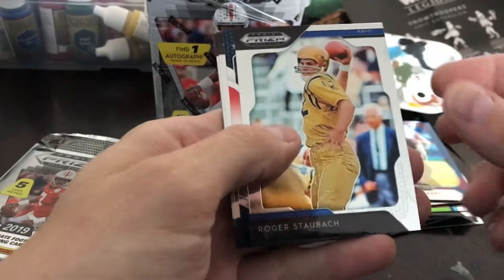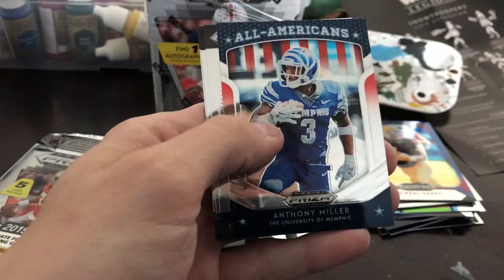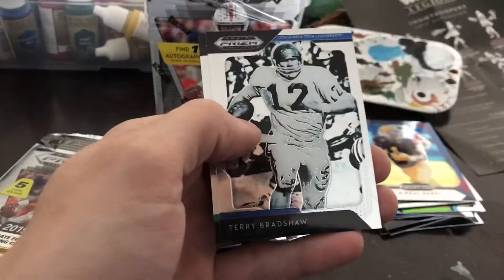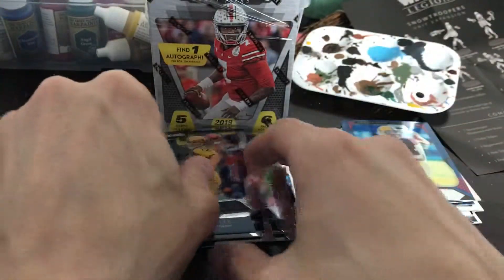Oregon Ducks in the back — yuck. Roger Staubach, Anthony Miller all-American insert, Tom Brady, Terry Bradshaw, and Royce Freeman. All right, last pack.